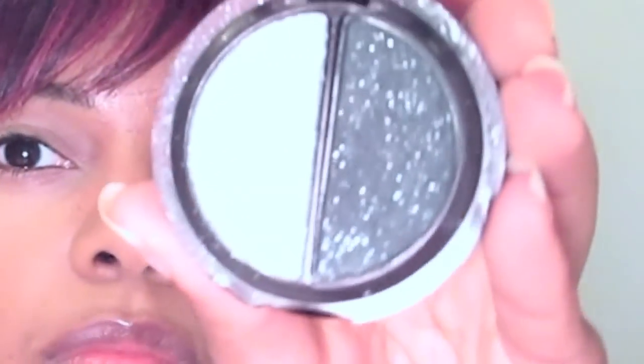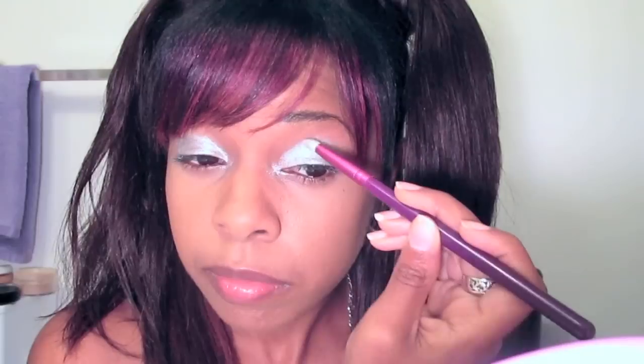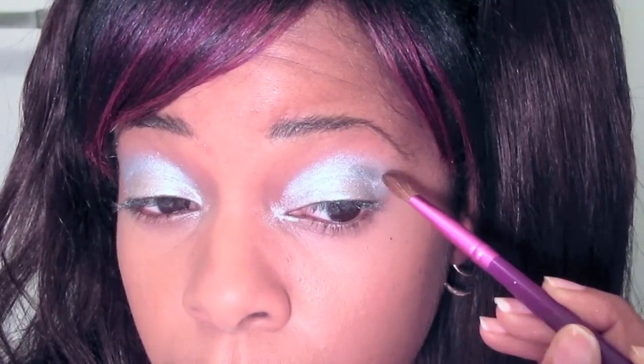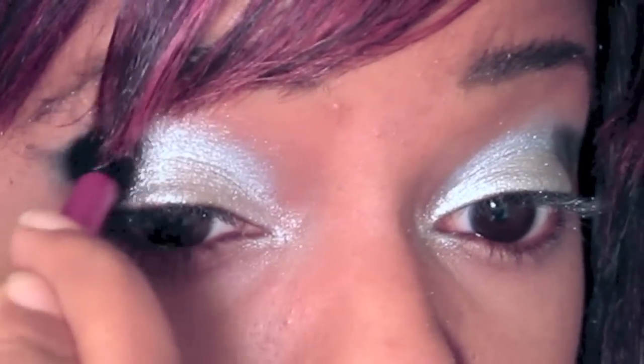This is the L'Oreal Hip Duo Eyeshadow in Metallic — I'm just using the silver to apply all over my eyelids. Now I'm using this bluish silver color from CoverGirl and applying that in the crease. Then I'm just blending it. From that same L'Oreal Hip Duo, I'm going to use the black shimmery color on just the outer corner of my eye to create a smoky eye effect, and then lightly blend it inwards.